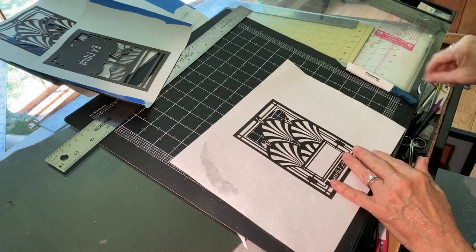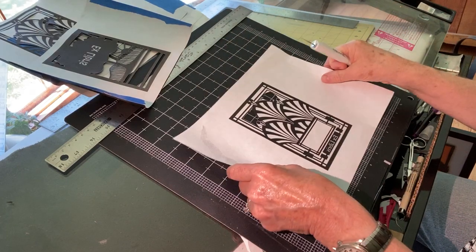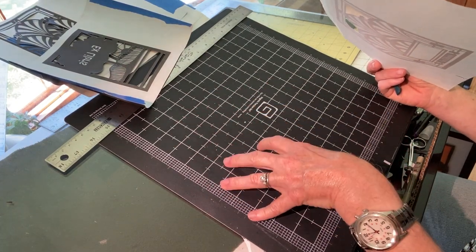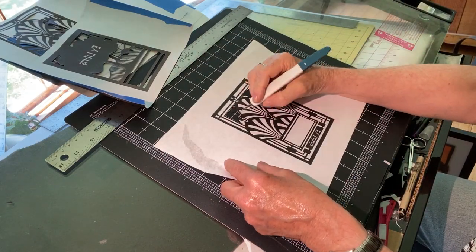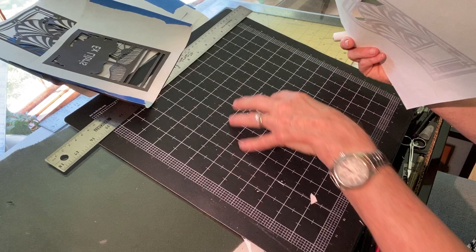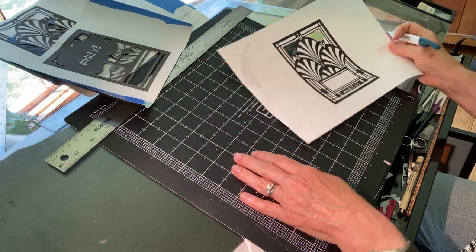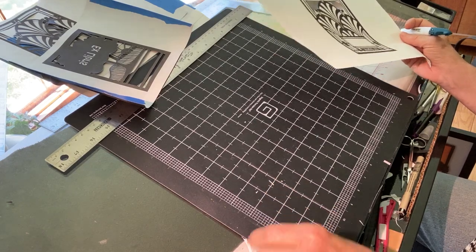If you're going to use an exacto knife, you'll need to worry about a cutting surface underneath your paper. At home, a stack of newspapers or a couple of sheets of cardboard will work just fine — it'll protect the blade when you cut down through your design. You'll just need to replace the newspaper and cardboard as it gets too slashed up; at some point your blade might start getting caught in the grooves, and that would be time to replace.